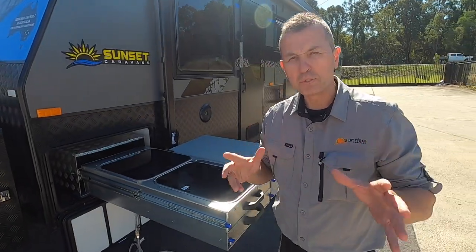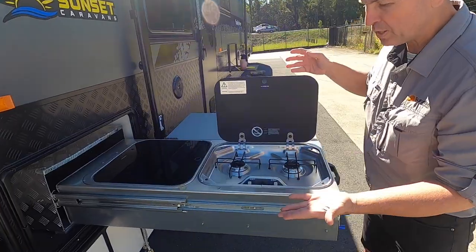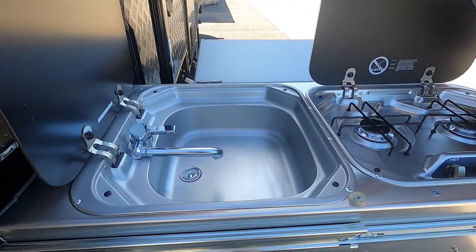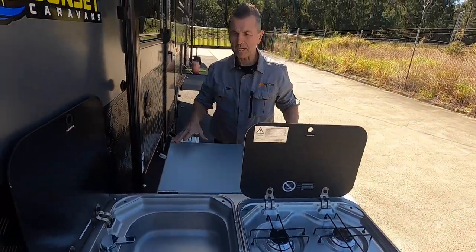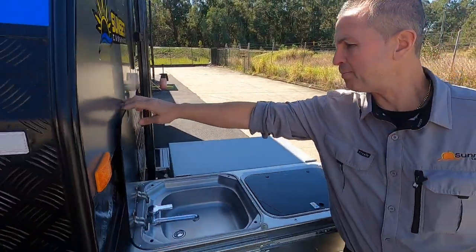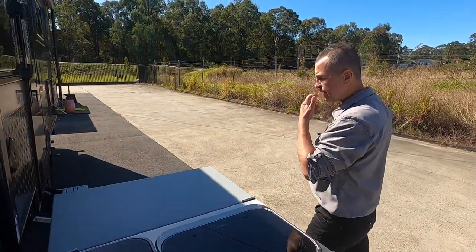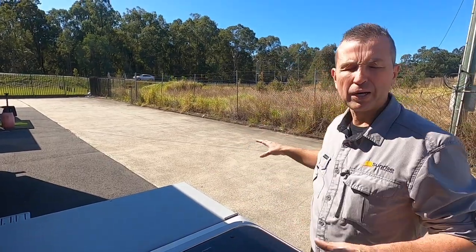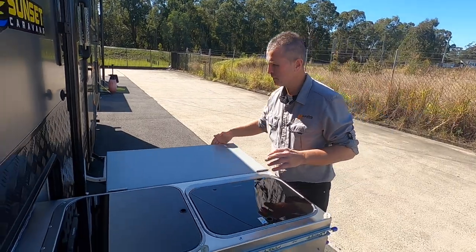Check out the Bush Tucker Kitchen! We've got a two-burner stove and grill, a sink, and a preparation area as well. This is going to be ideal for Anthony and Megan and their family — bringing the cooking outside and really having great family adventures outdoors.